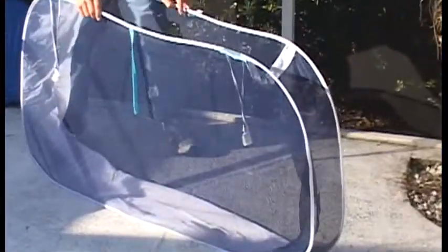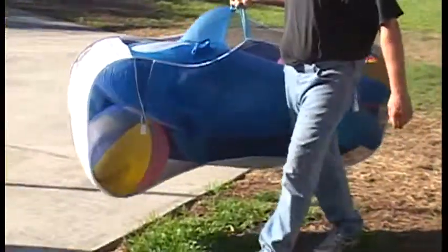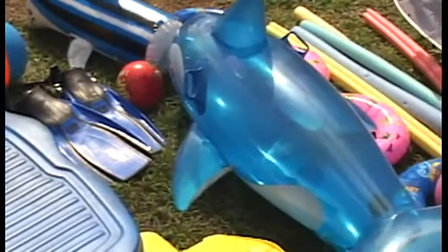The Pool Pouch stays open even when empty because of its internal frame, built strong to hold its structure. It works without assembly and has a convenient carrying handle, making it easy to move and store. The Pool Pouch is made strong from durable polyester fabric for strength and elasticity, and it expands 50 times its size to hold a tremendous amount of backyard fun.